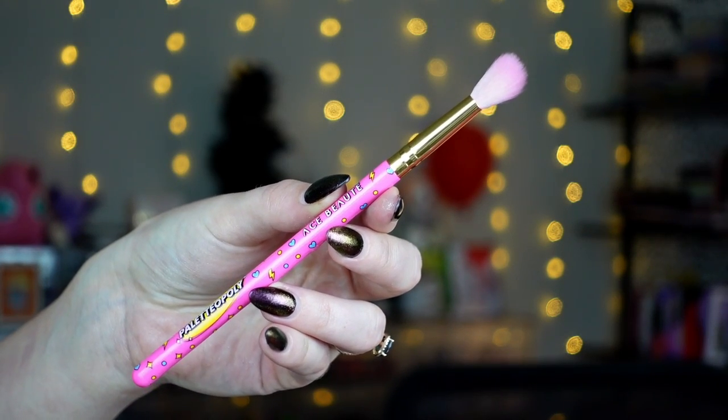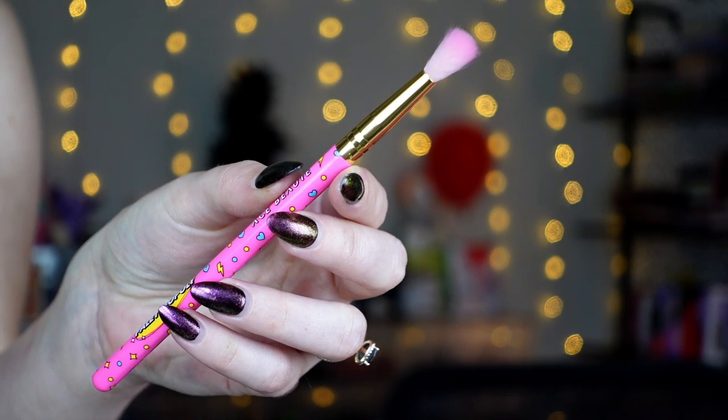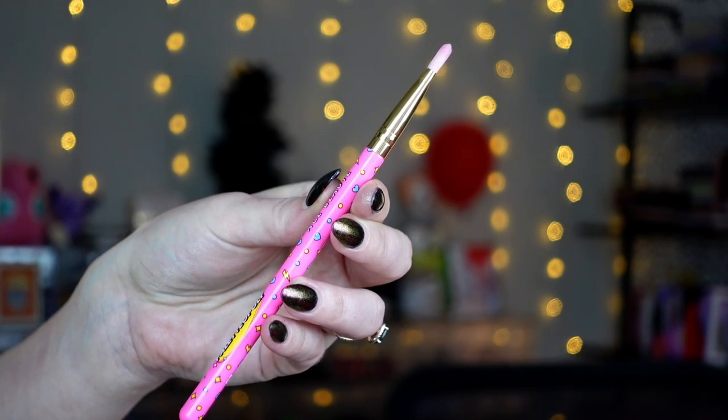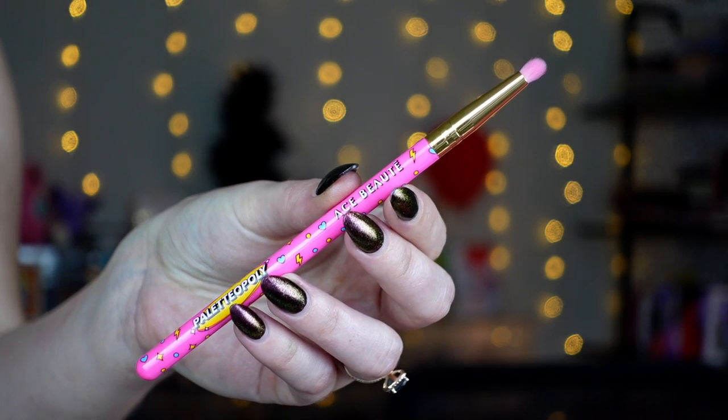We have four eye brushes in this collection. P1 is a bigger, fluffier brush — great for big fluffy crease work, using a light shade and slathering it all over. P2 is a smaller blending brush, nicer for a little more detail but still quite fluffy. P3 is our lid shade brush — your typical pack-on-the-lid brush, and it has some flatness so it can also work for cut crease stuff. P4 is just a little pencil brush. I really like how small this one is. These are very soft brushes and I think they're cute.